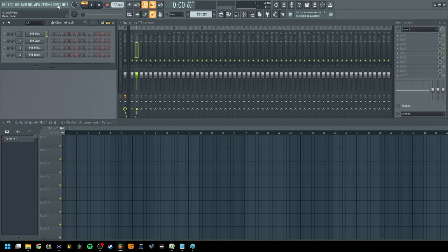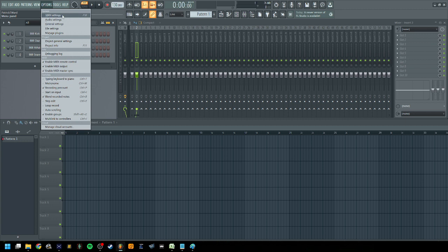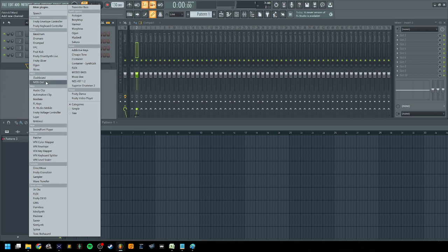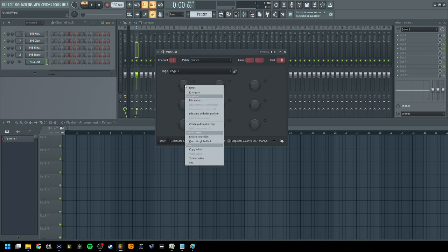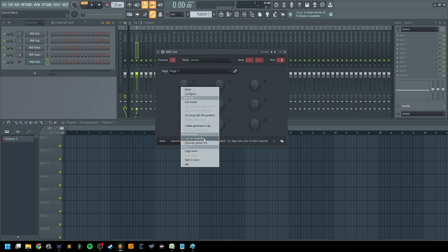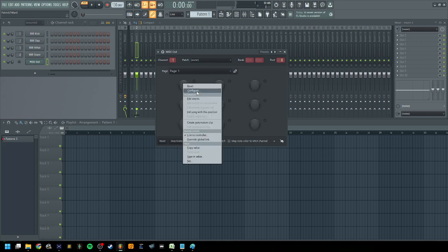We're in FL Studio now. First thing we want to do is make sure our project can see our MIDI controller, the Launchpad Pro. So we're going to go into MIDI settings, make sure it's there as an input. On the Helix, we want to make sure we can output MIDI signals to it — make note that this is on port one. The next thing is to add a MIDI out channel, which is going to send MIDI signals out to the Helix. We can right-click on this, say link to controller, and tap on our chromatic scale — it automatically links it to our controller and fills out the port and the channel.